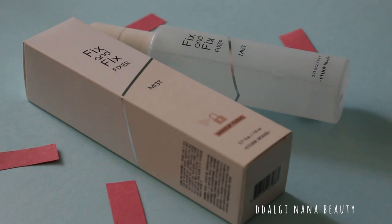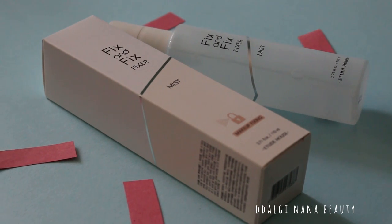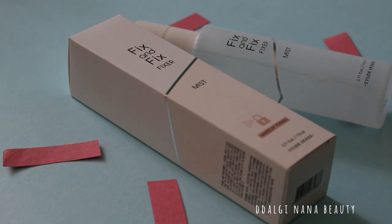What's good about this product? It's easy to carry in your bag and you don't have to touch your face.